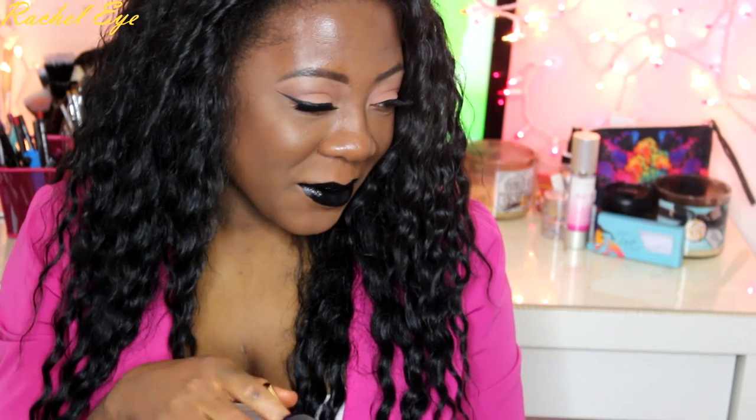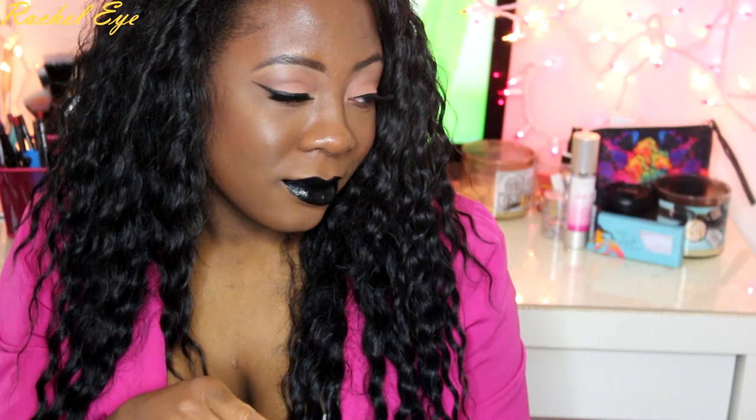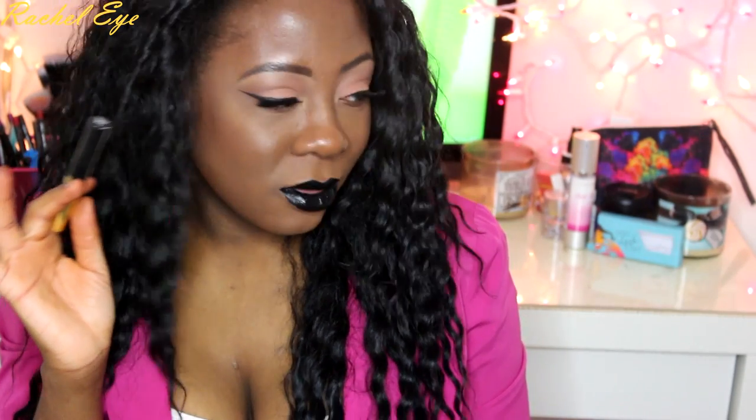This is the first time I've really worn a black lipstick, and I love it with nude, like natural nude eyes. It looks really nice with black lipstick, and I might just do this look for my makeup tutorial. I really love this lip.